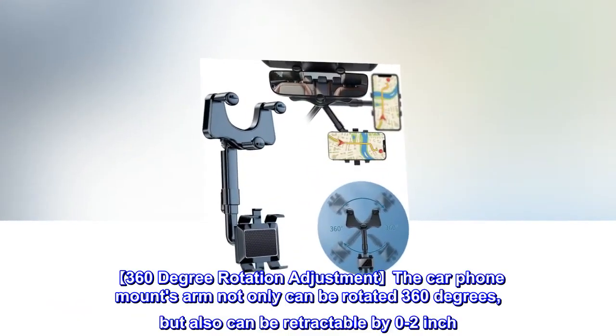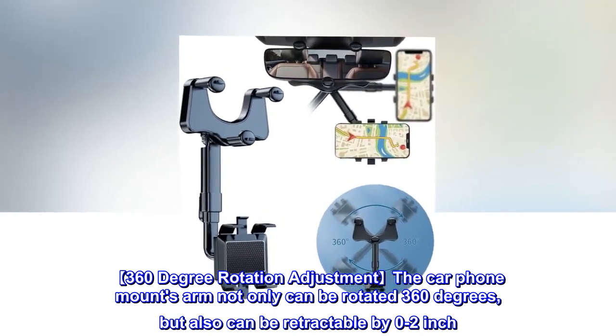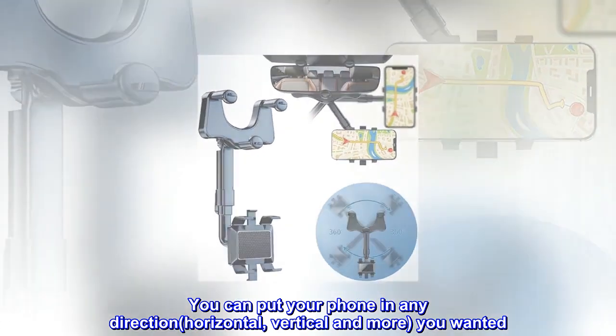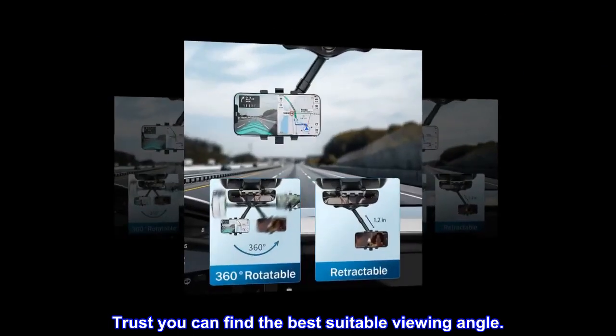360-degree rotation adjustment: the car phone mount's arm not only can be rotated 360 degrees, but also can be retractable by 0 to 2 inches. You can put your phone in any direction — horizontal, vertical, and more — as you wanted. You can find the best suitable viewing angle.